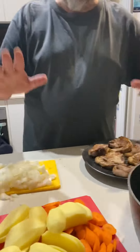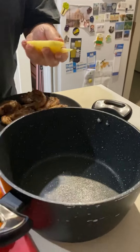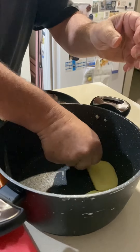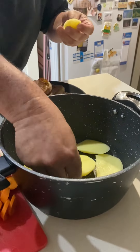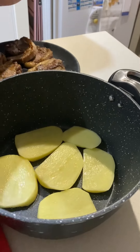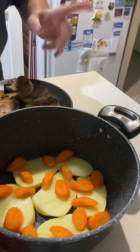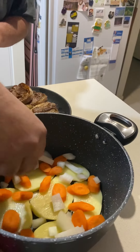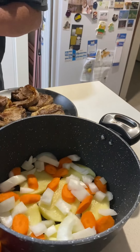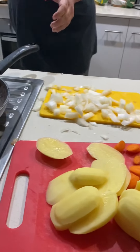Everything's ready — the bacon's all browned and the stock's made. Now we're just going to layer it in the pot. First we layer the potatoes in a circle. Then we put some carrots in — you don't have to be precise, as long as you've got some in there. Then we throw in a little bit of onion just for the taste. Now we'll add some bacon.